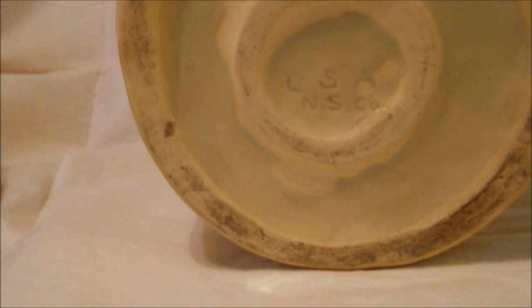Finally, examine the jar for damages. Hairline cracks, chips, and missing pieces can greatly reduce the value of a jar. Never pay a top price for a damaged cookie jar — you will be stuck with it for the rest of your life.